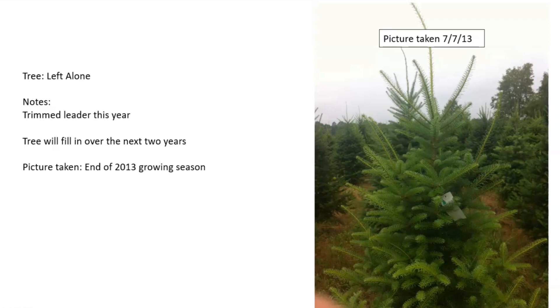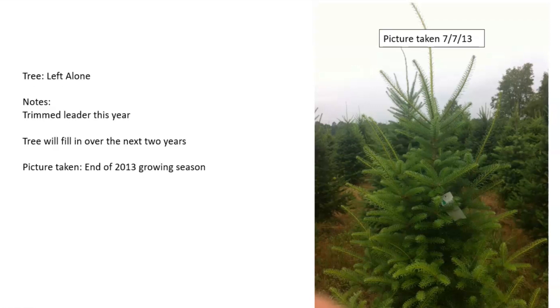I would trim the leader in the top whorl and give the tree a good shape. In regards to the previous year's lateral branches, they really grew out and would be trimmed down this year. I'm very happy with how the crown area filled in from last year to this year.